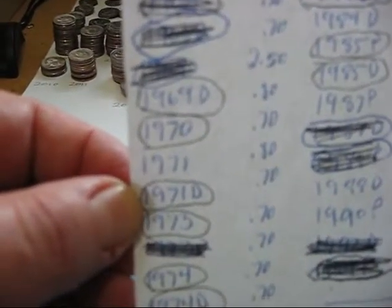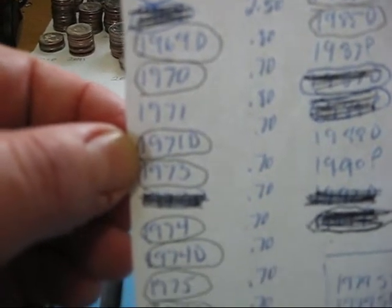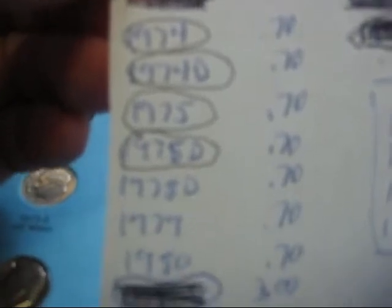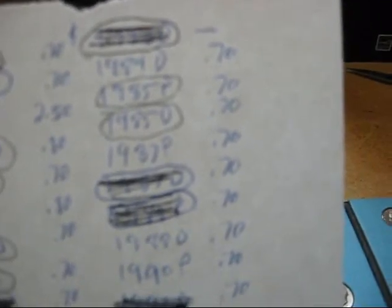So I found a 69D, a '70, 71D, '73, '74, 74D, '75, 75D, and 85P and 85D. So that's what I found and I've got them placed. I need a couple for this page and about four for this page, and this one page I've got done.